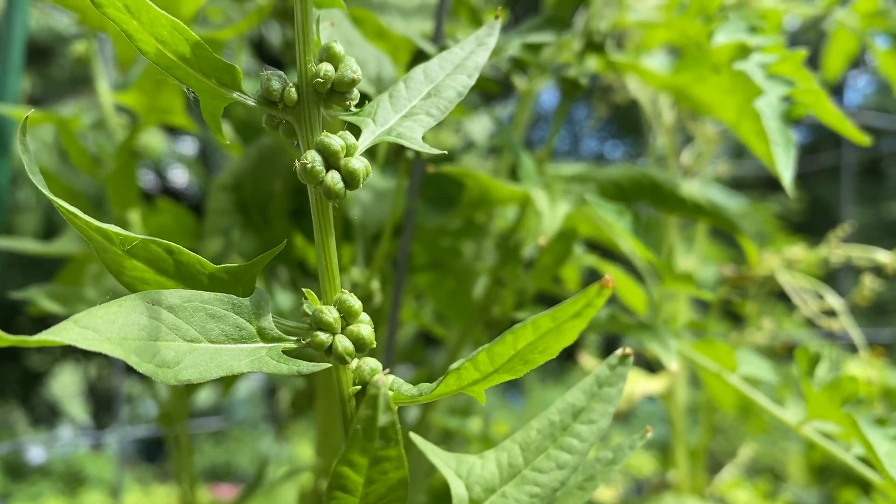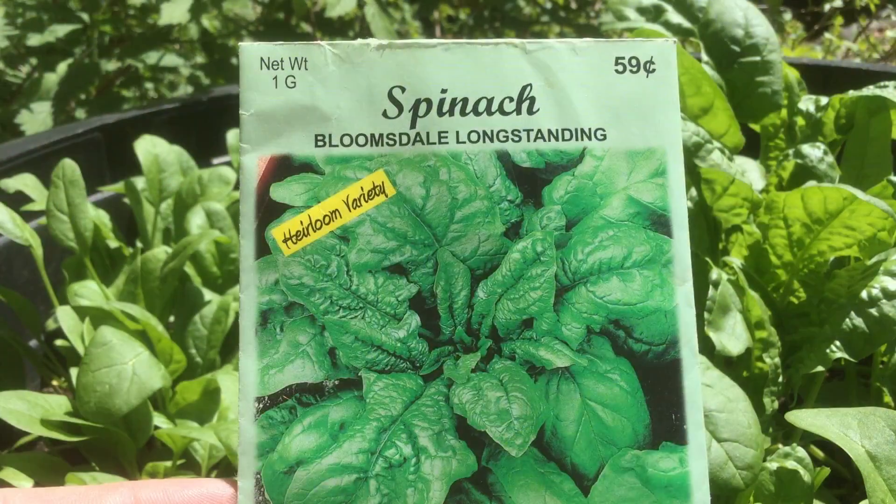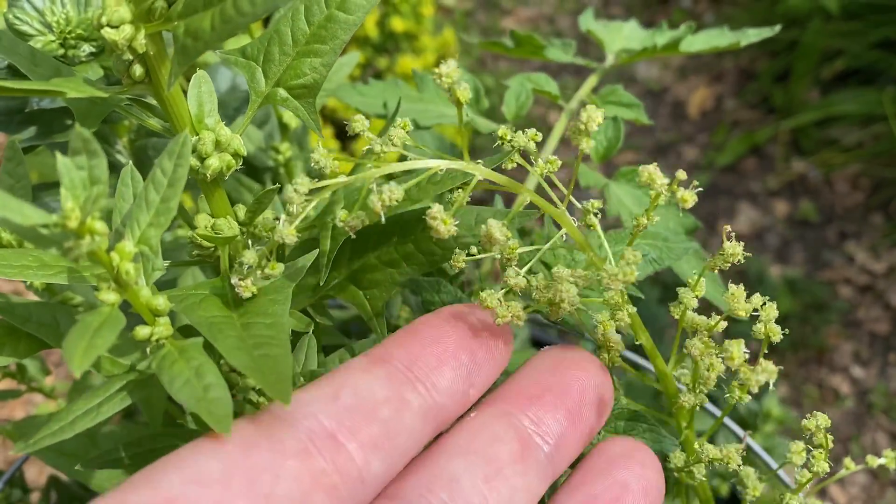Welcome to the garden. Today I want to share with you a fact about spinach: they have male and female plants.